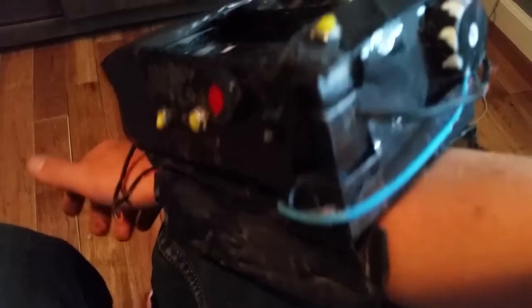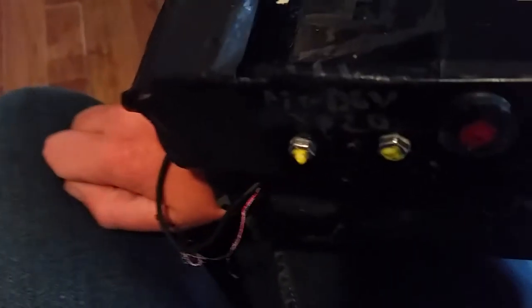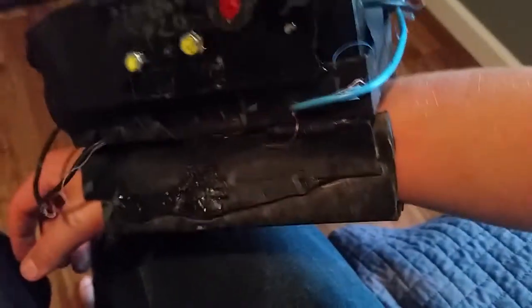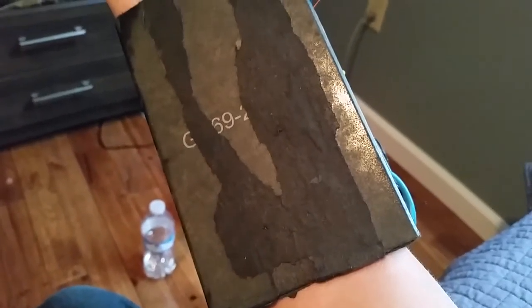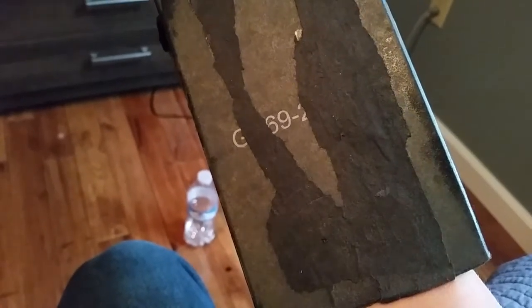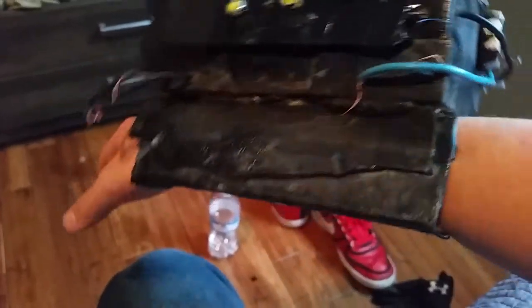I just wanted to show that off. I know most people's are like 100% accurate, but this is my version of the Pip-Boy that I've made. I know it looks like crap, but it's the best I could do with the items I had. I actually kind of like how I ripped the cardboard — it makes it look worn.